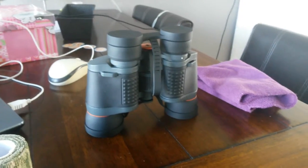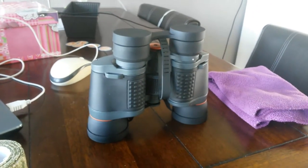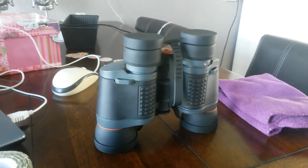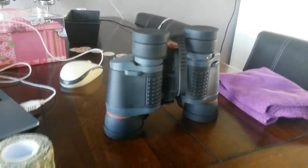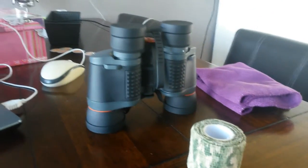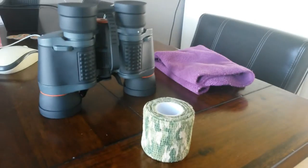I cleaned the binoculars using a piece of towel, made it a bit wet and it pretty much did the job. Now I want to use the camo wrap to wrap the binoculars. I don't need any glue or anything like that because it will stick to itself — that's the cool thing about the camo wrap. There are no problems with residue left when you remove it, because you can remove this stuff afterwards.